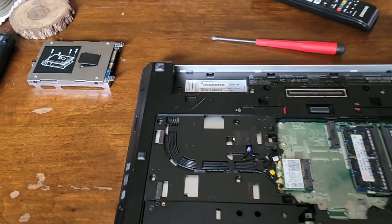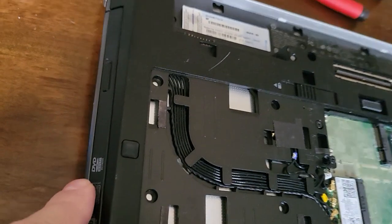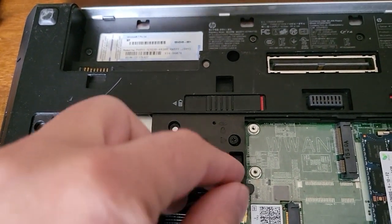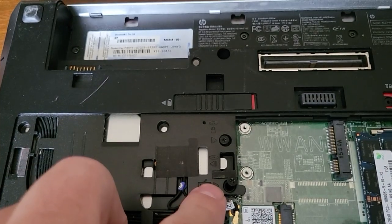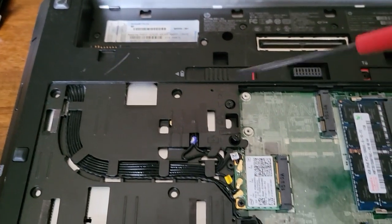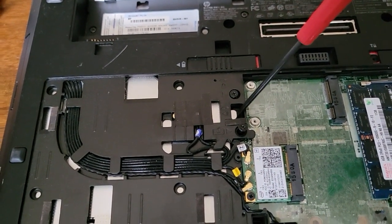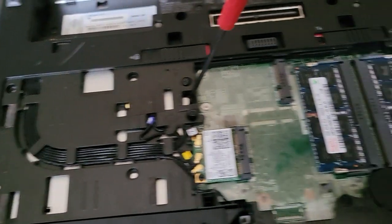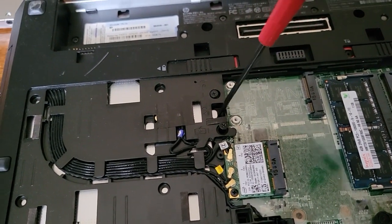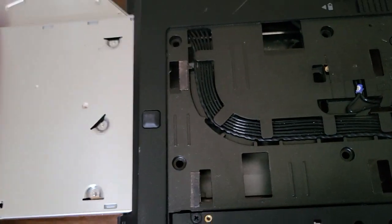Next you're going to want to remove the optical drive — your DVD drive right here. Come over here and loosen these two screws: this one screw right here and this screw. Then take a screwdriver and push on this little tab here, and your optical drive will come out.